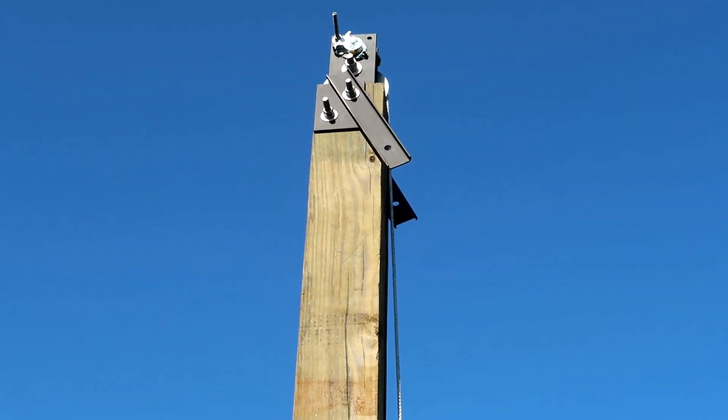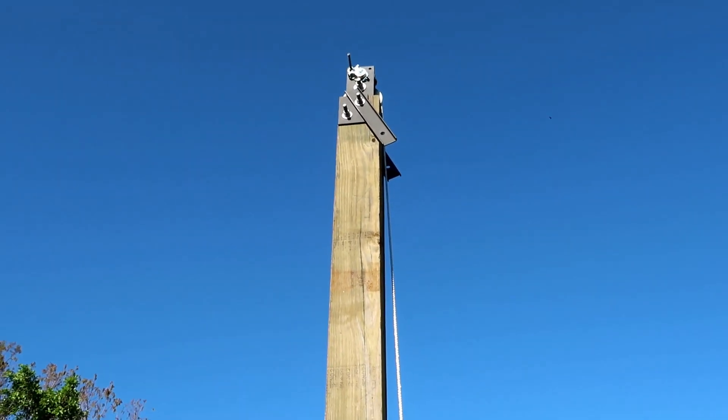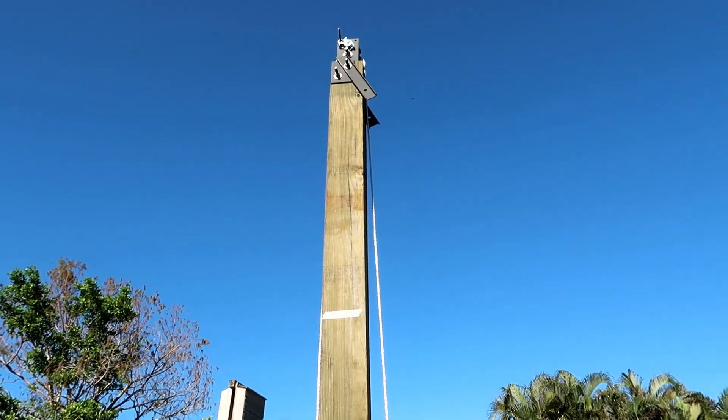The four by six slides up and down. The four by six itself will have its own floating guide in it, so this thing should track correctly up and down.